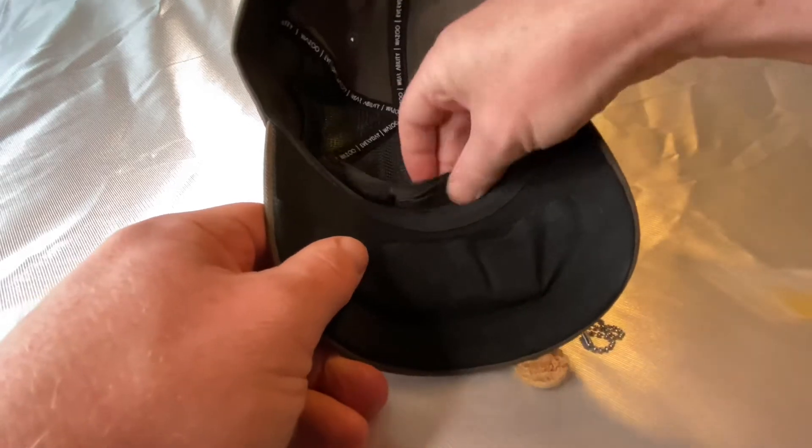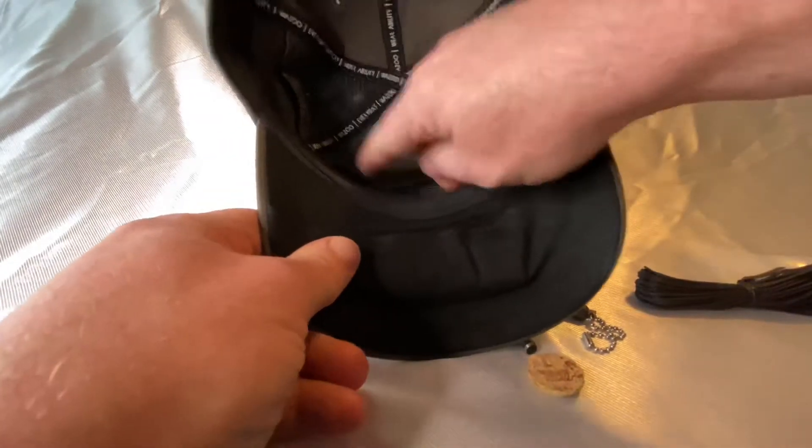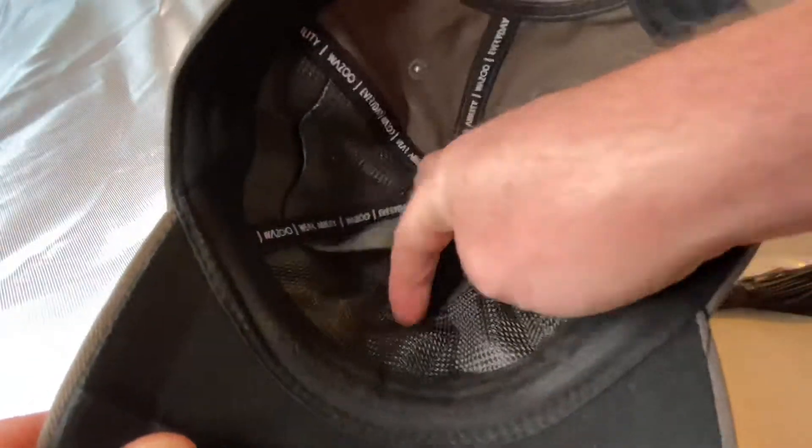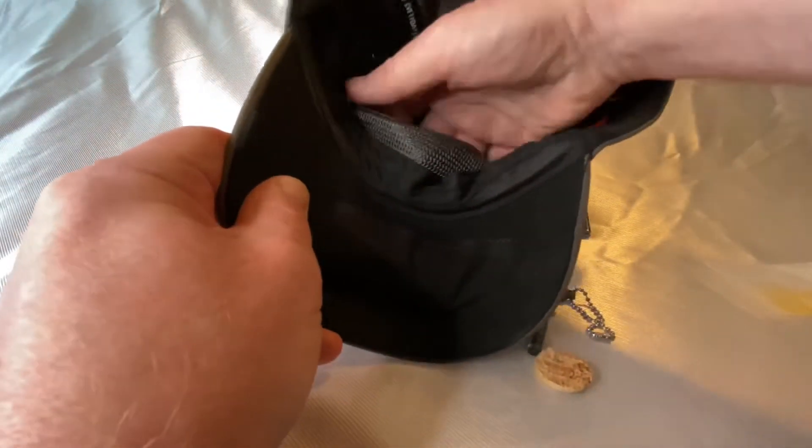Let's see what we have in here. First up, we have a survival whistle. Let's give this a try.